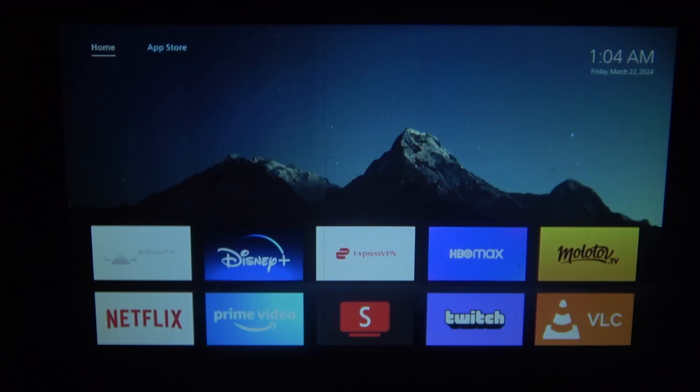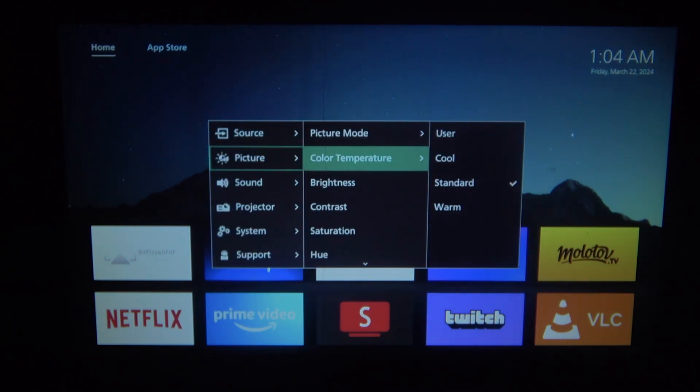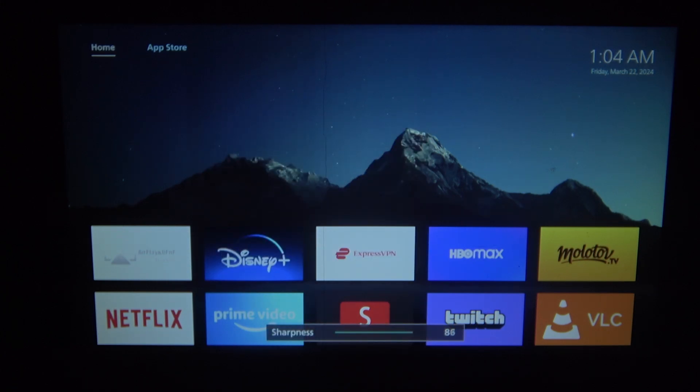To do this, first of all you need to click on the gear icon on your remote, navigate to the picture settings, then scroll down and select the sharpness. When you enter it, you can adjust it using the slider.